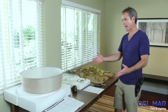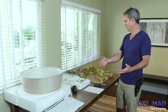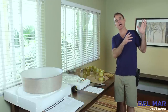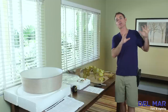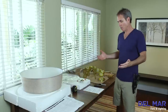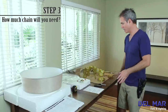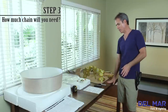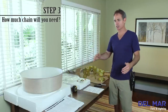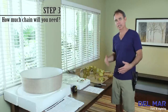Now that we've unpacked our chandelier and all of its parts, the directions say the next step is to partially assemble the chandelier and install it to the mounting box, then complete the installation. To do this, we have to figure out some different measurements. Since we're hanging the chandelier over a table, the recommended height is usually between 30 and 32 inches from the bottom of the chandelier to the top of the table. So we're going to need a few measurements.